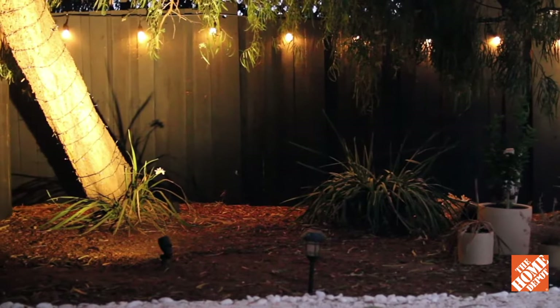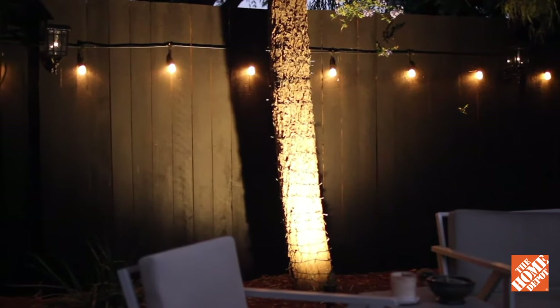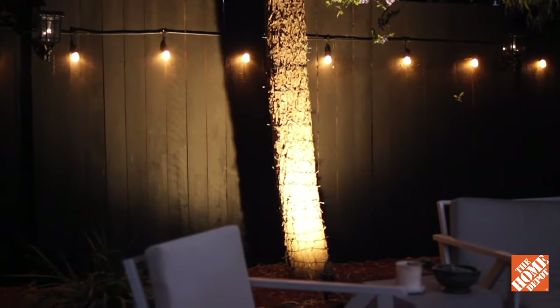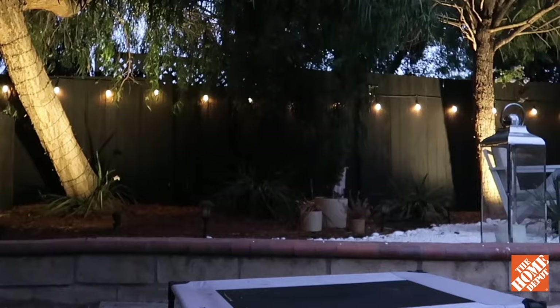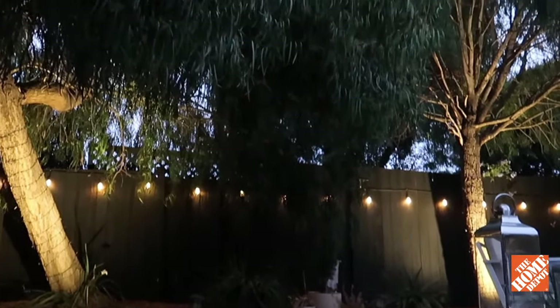If you are looking to up your lighting game in your landscape, I highly recommend checking out Hampton Bay's 4.5 Watt Millennium Black Adjustable Light Color Outdoor Integrated LED Landscape Floodlight four-pack over at Home Depot now.